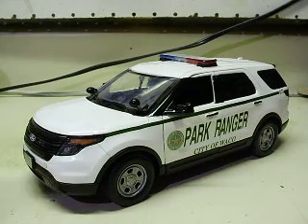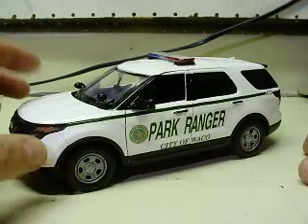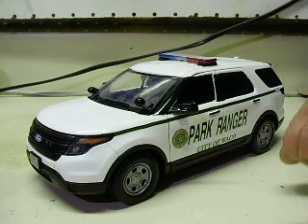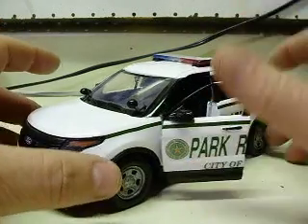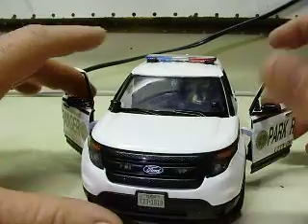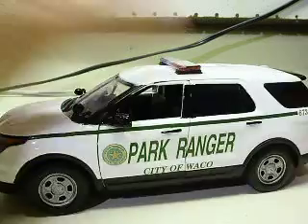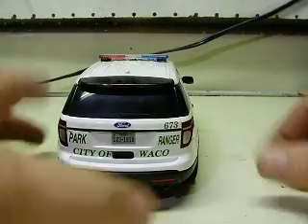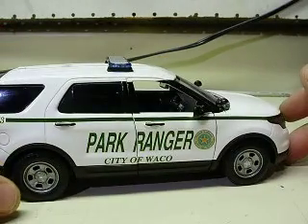Mr. Eccles, here is your newer version of the Police Explorer — the Interceptor Utility. Decals and everything represent your City of Waco Park Ranger unit that you patrol in, with your correct license plate, unit number, and whatnot.